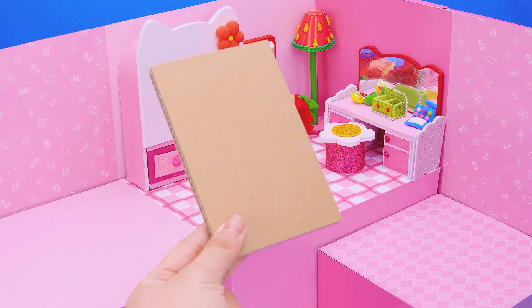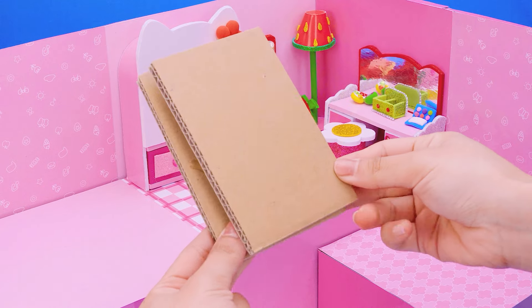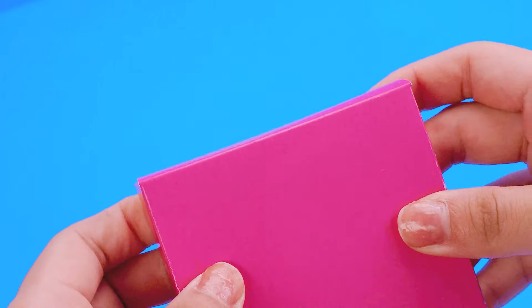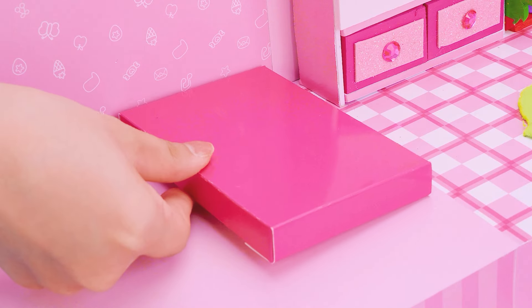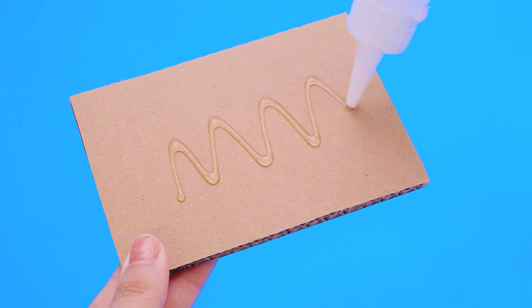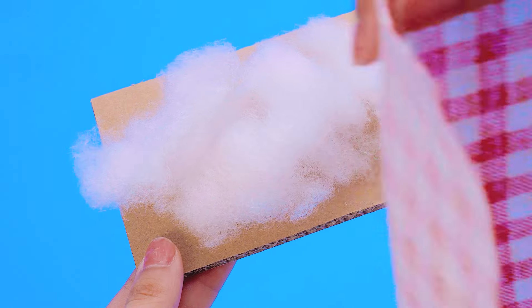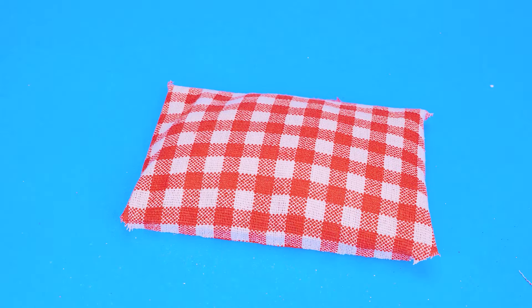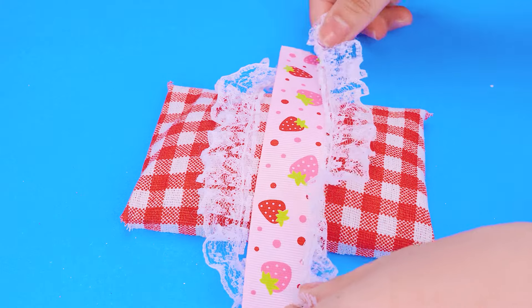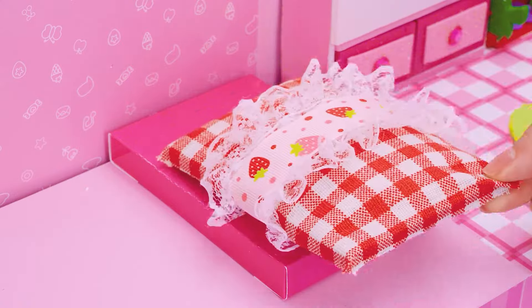Next up, I will make the bedroom. I always dream of a bunk bed with a window. Soap mattress with lots of cotton. White lace border to decorate. Let's make a cute bow!